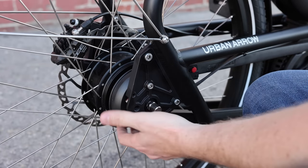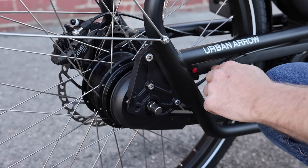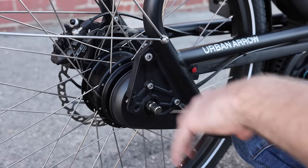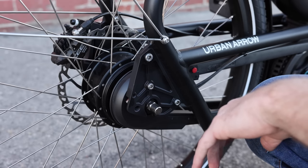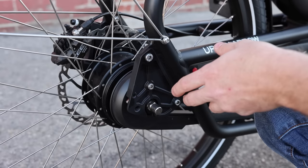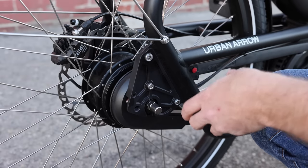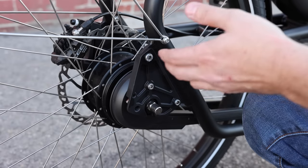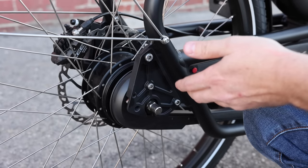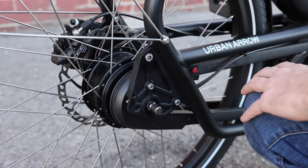You might also notice this plastic casing here — this is what's called a chain case, or more specifically a chain glider, made by a company called Hebie. Urban Arrow has been using this for a while; it's relatively common on Dutch bikes. Because the chain is not exposed to the elements, it doesn't get as dirty and lasts a lot longer. It's a nice alternative to a belt, although there is an option to add a belt as an upgrade if you wanted to.